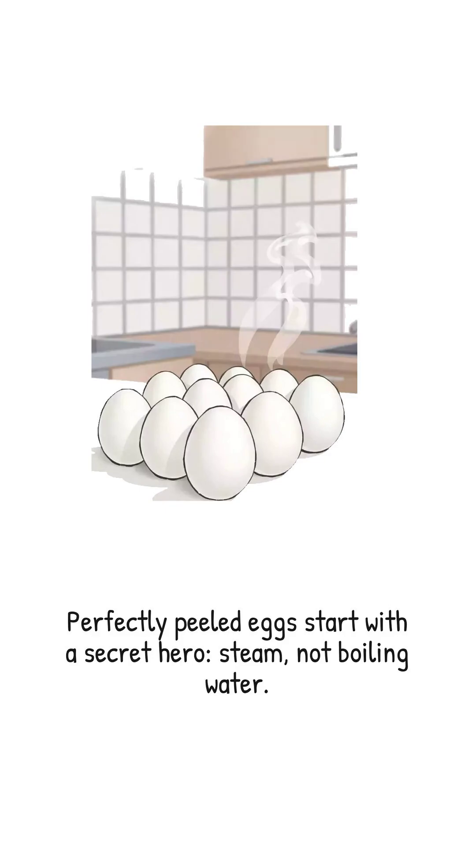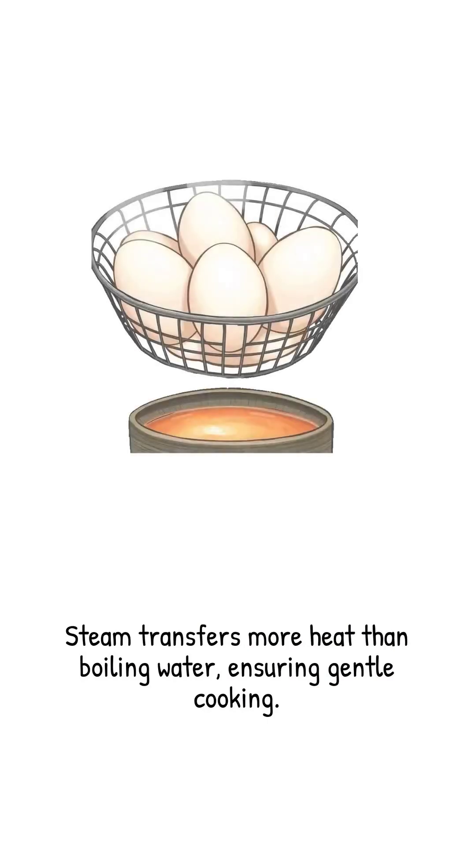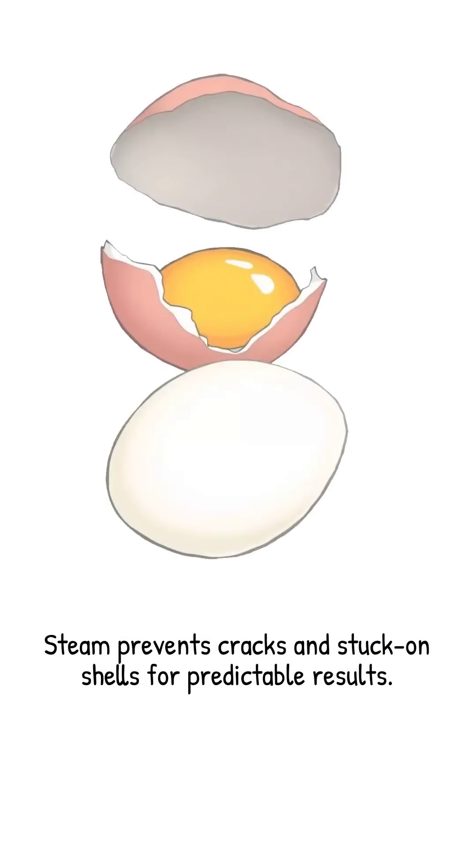Steam is the secret weapon. Unlike boiling water, which sits at 100 degrees Celsius, steam delivers the same temperature but with far more heat energy per gram. That extra energy transfers quickly and evenly through the porous shell, setting the white gently without the violence of bubbling water. No microcracks, no water sneaking under the membrane to glue everything together. Just pure, predictable perfection.